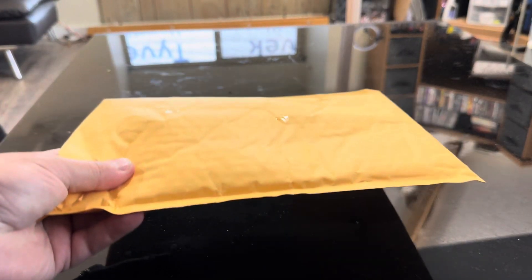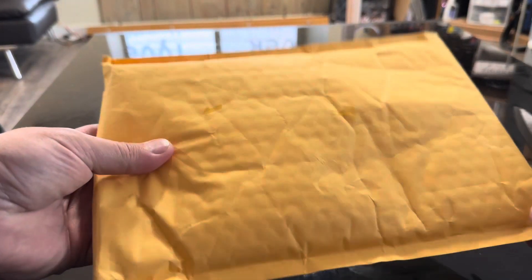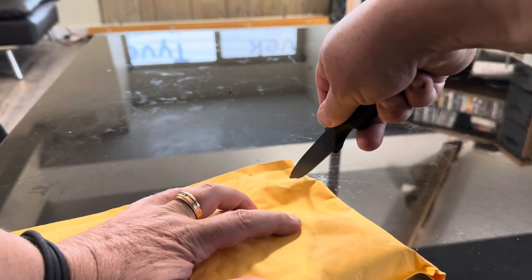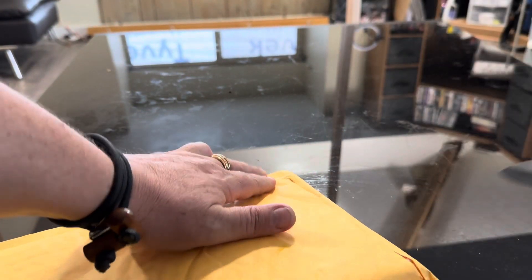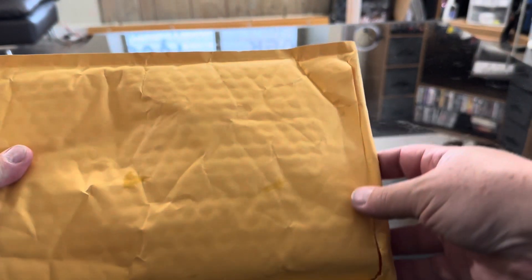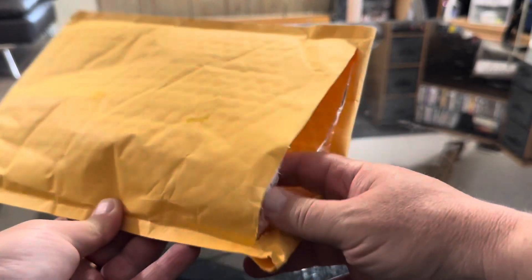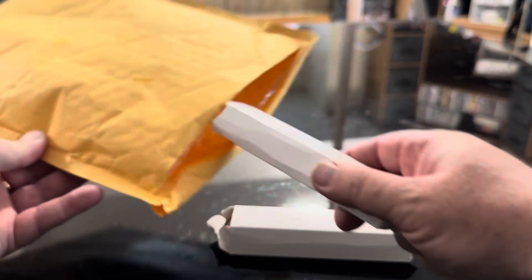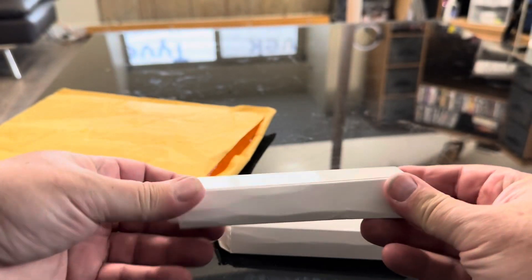What did we get in the mail today? I think I have an idea of what it is, but I'll open it and see. We'll take our ghost knife, which is sharp as hell, and open it up. One ghost knife cut right through that box pretty easy.